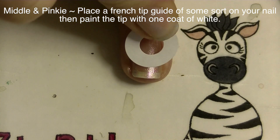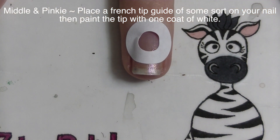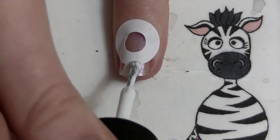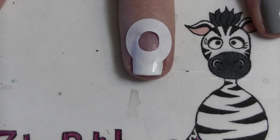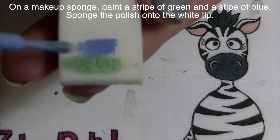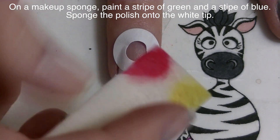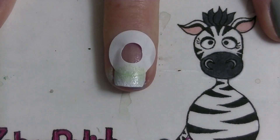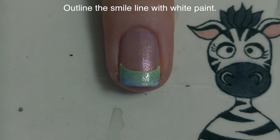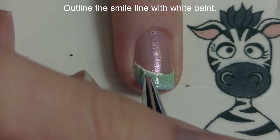On my middle and pinky nail I'm adding a French tip guide — I'm actually using a whole reinforcement sticker for this, these are my favorite things to use as French tip guides. Then I'm painting the tip of my nail white. Normally you'd pull off that French tip guide right away, but since I'm adding a gradient on top I want to leave it on so I don't get any gradient where it shouldn't be. Sponge on a green-to-blue gradient, add a second coat, then remove the guide. Now I'm going to outline my smile line with a layer of white paint.